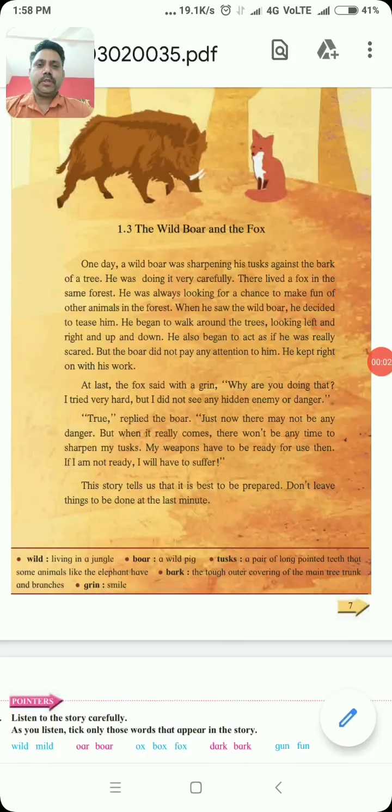Namaskar Vidyarthi Mitrannu. New English High School cha online class made. Aapna Sarwancha Haradik Swagat. Dear students, today we are going to learn Class 6th, Subject English, Unit 1 and the topic is 1.3, The Wild Boar and the Fox. Today we are going to learn the story of the Wild Boar and the Fox. Aaj Vidyarthi Mitrannu, aapna Wild Boar and the Fox his story bhagnarahot.